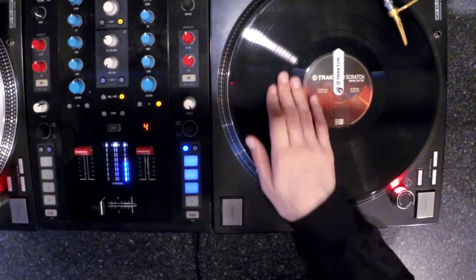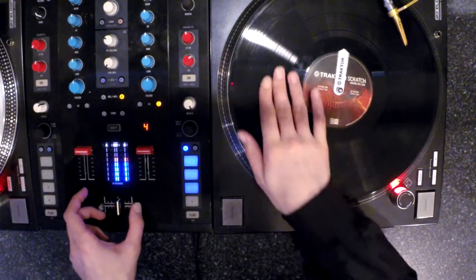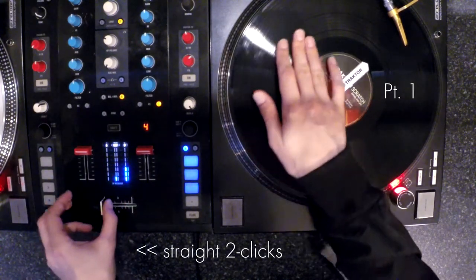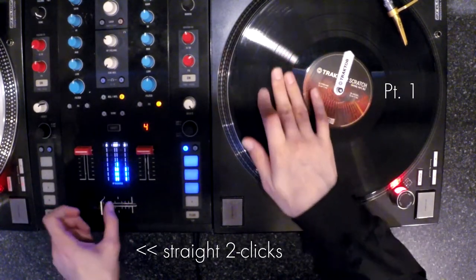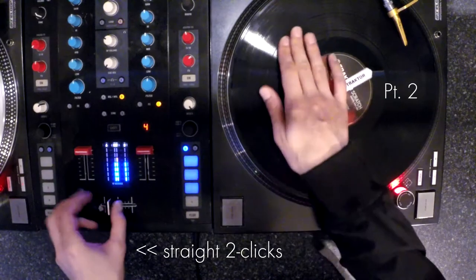Let's now make a little two-click combo. Part one will start with the little baby scratch that we just learned. Part two will be the backwards stroke of a regular two-click orbit. This is a nice little combo and it resembles two-thirds of the Audubon scratch, so we could call it the Audubon drive-up.